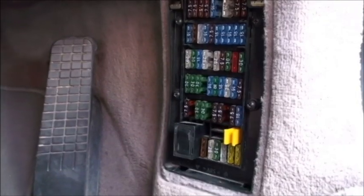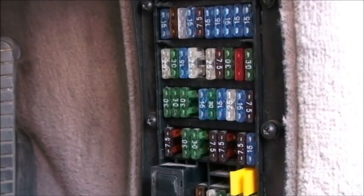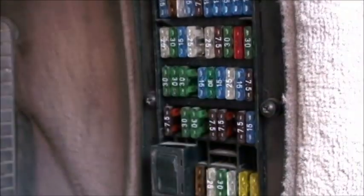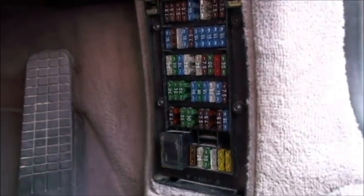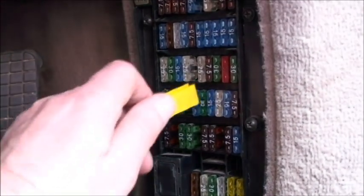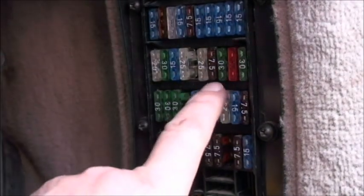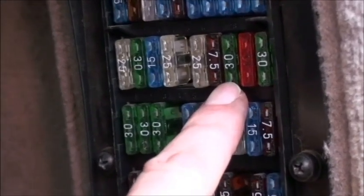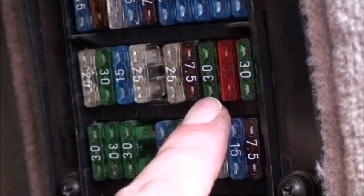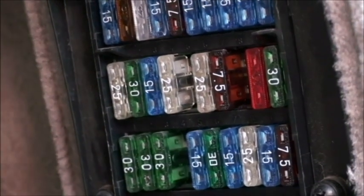So this is the fuse box with the cover off — excuse me, sounding a bit squashed in the car. What we need is to pull the cover, then you want three rows down and the third fuse from the right — the driver's side. Let me point to that; zoom in a little more. So that's the third row down and the third fuse in from the driver's side, and you pull that fuse out.